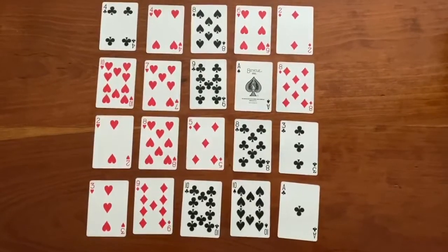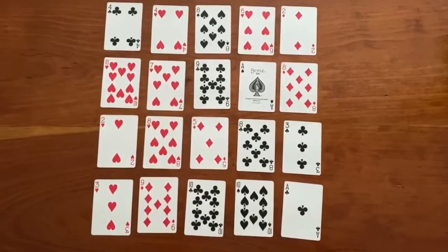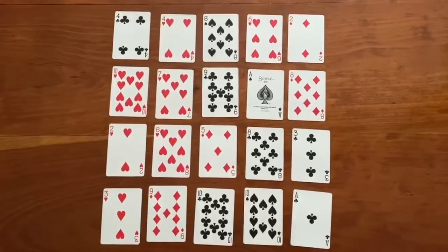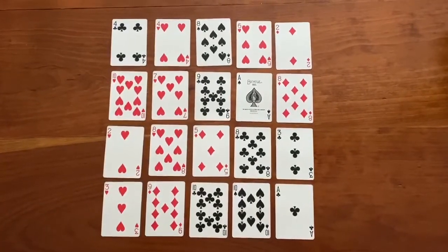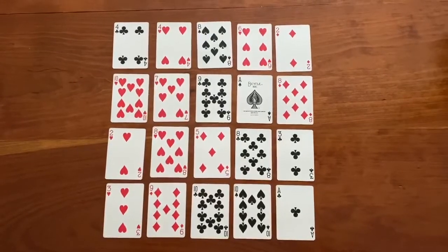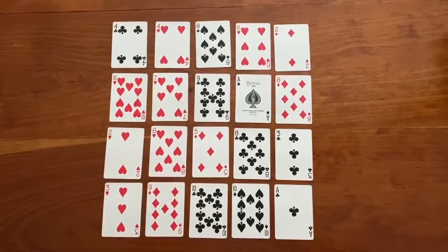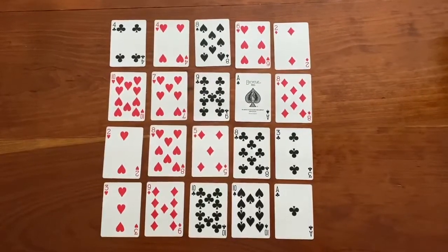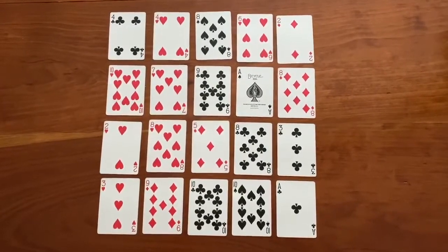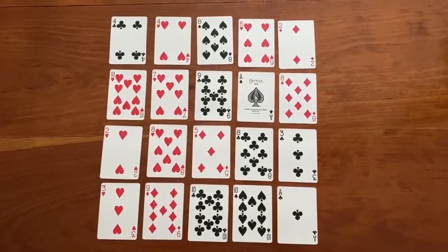You need at least two players to play this game. The first player is going to pick two cards and have those cards in their head. Then the player makes up a true fact about those cards. You could say the sum of those cards by adding them together, or you could say the difference by subtracting. For example, I might say I spy two cards whose sum is 19.